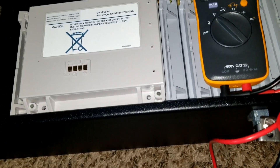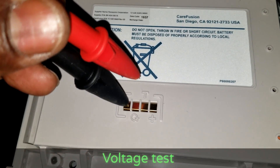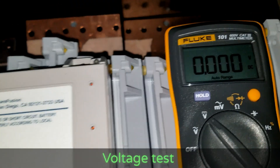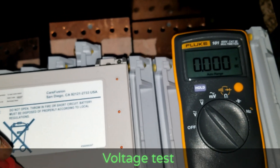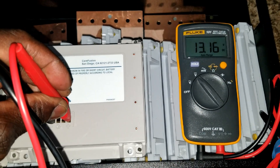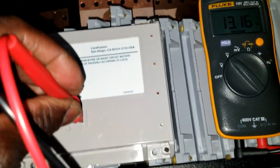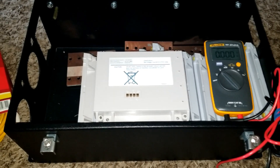We're going to put the negative on the minus and the positive on the plus. Let's check the meter — 13.16 volts. They do vary though. Let me go back and show you what I'm doing.